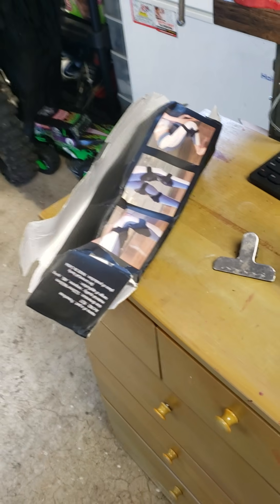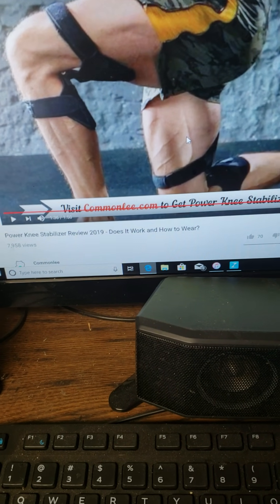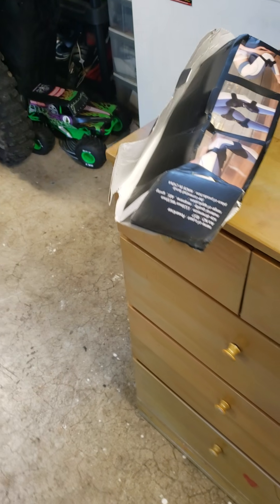Hello YouTube, this is Flots 45. I had a quick review on something. So if anybody is thinking of buying these power knee stabilizers from the company Uplift, I just had a quick review on it.